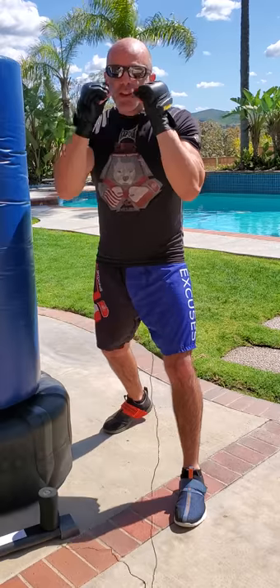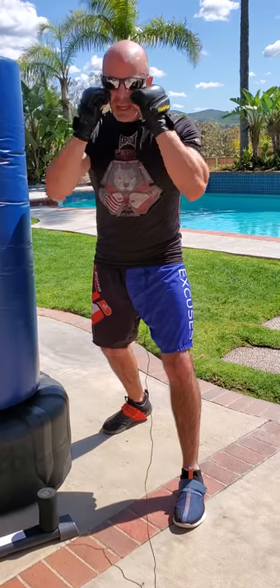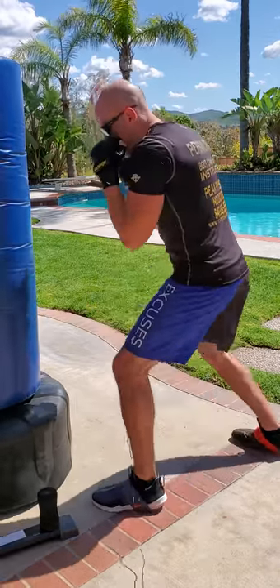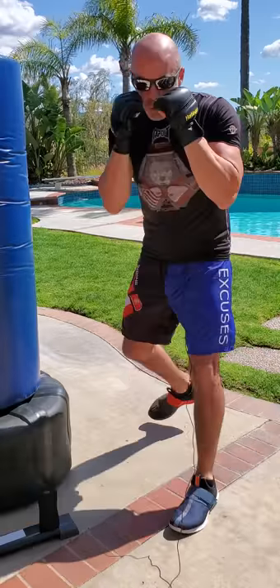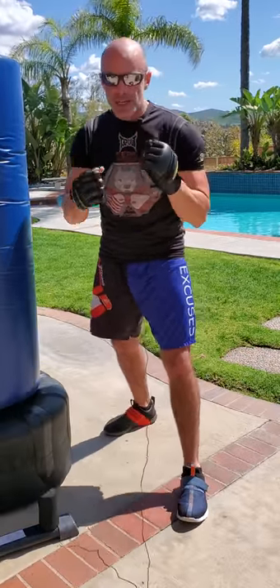Your hands are up — not at your chin, don't think chin, think at your cheekbones. Elbows shouldn't be framed out like an A, they should be in tight. A little tilt forward in your waist. From the side, I have a little tilt forward, my chin is tucked, my hands are up at my cheekbones, elbows in tight to protect the ribs.